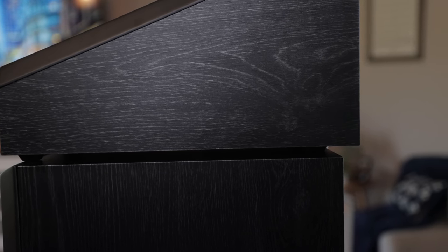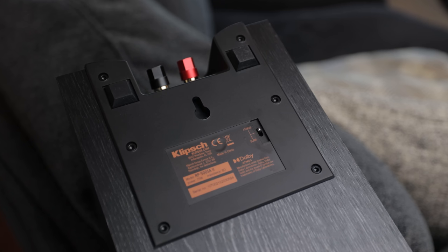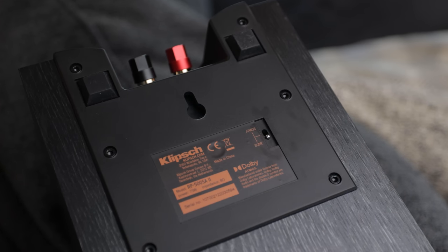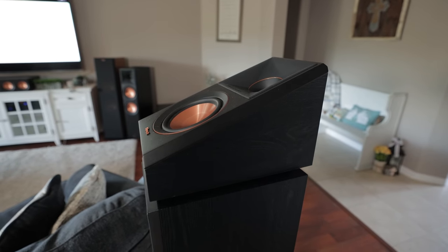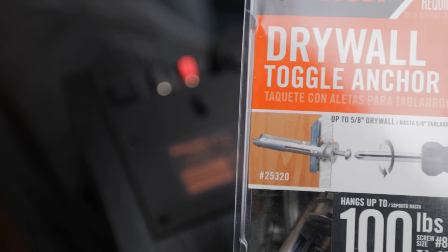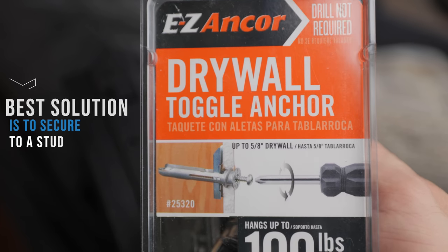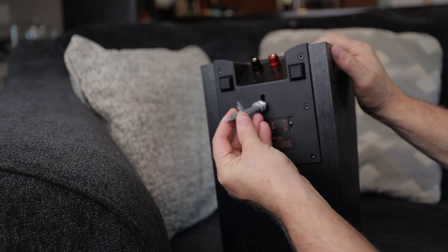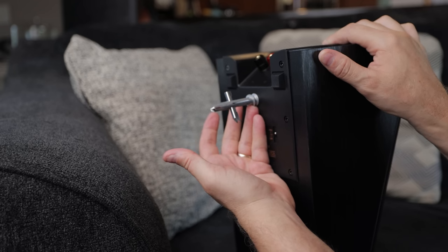The 500SA Mark IIs are a bit longer than the RP-600M Mark IIs, but the rubber feet fit within the width of the speaker so they shouldn't fall off. On the back of the RP-500SA2 speakers, if you want to mount them on the wall as height or surround speakers, make sure the toggle switch is set to surround. Only change it to Atmos if you're using them as an up-firing Atmos speaker like in this setup. Wall installation is super simple using the keyhole bracket — use toggle bolts rather than drywall anchors for security.